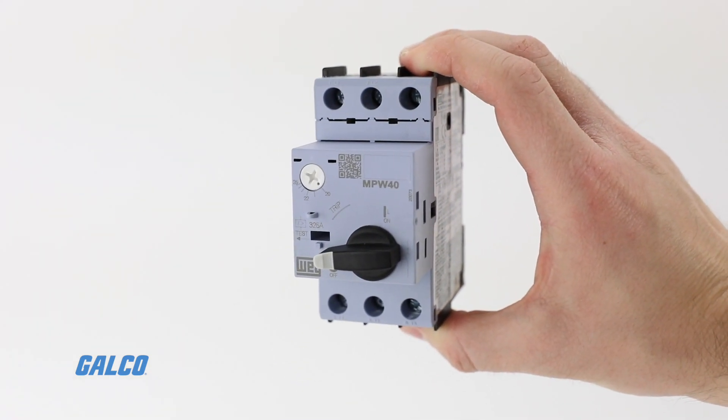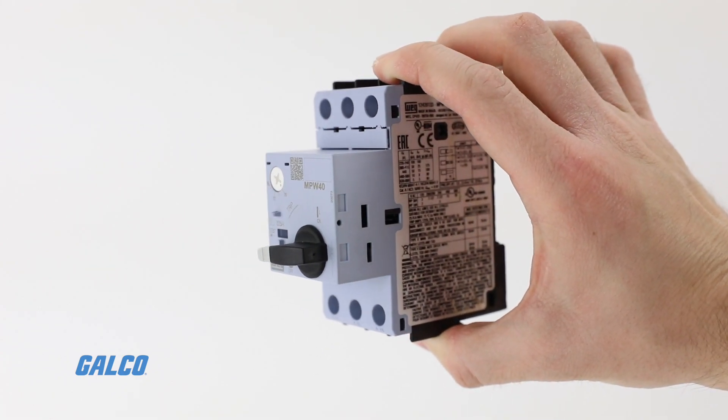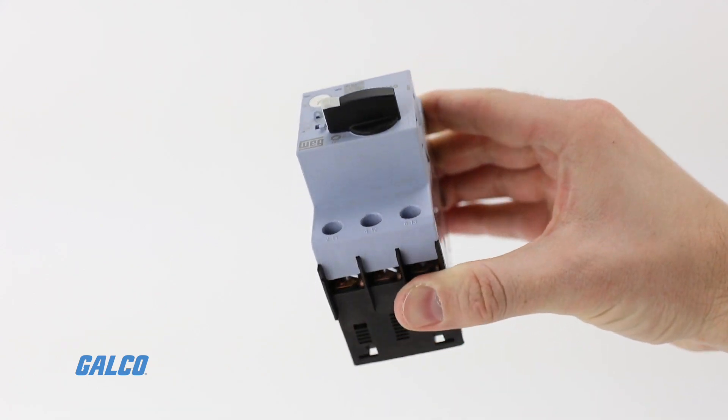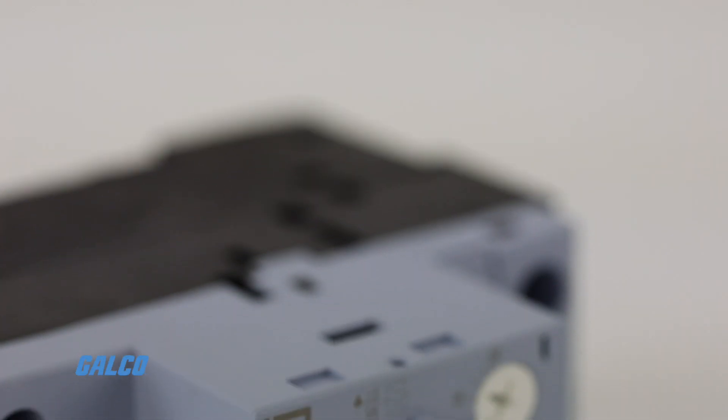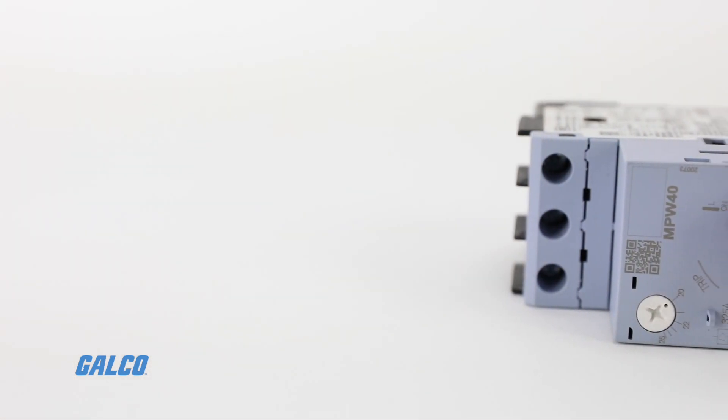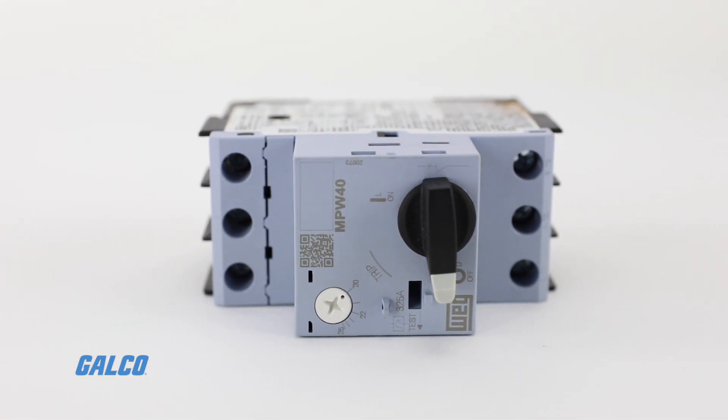The MPW series boasts high braking capacity, allowing installation in specific applications with high short circuit current, guaranteeing complete protection for electric circuits and motors through thermal and magnetic releases.